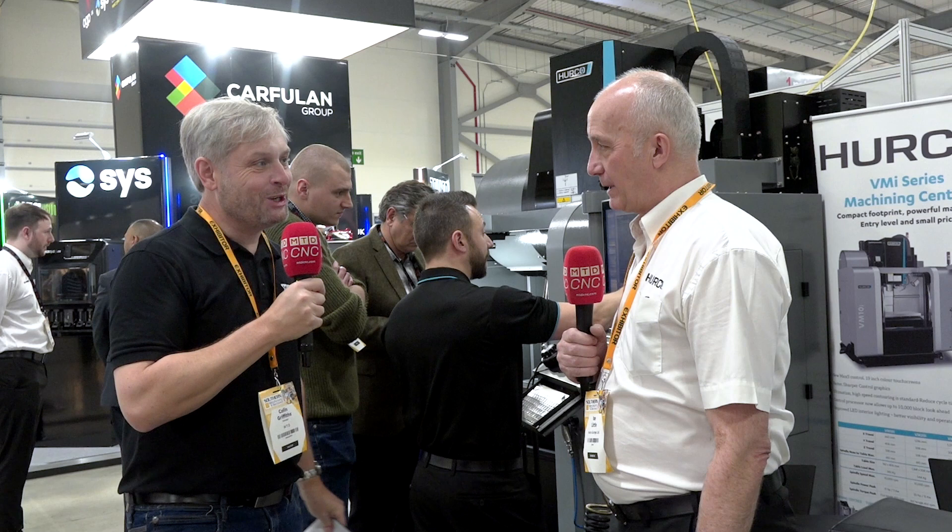Perfect — great little overview of the Herco machines. Really simple to use, great workhorses for the machine shop. Thank you, Colin.